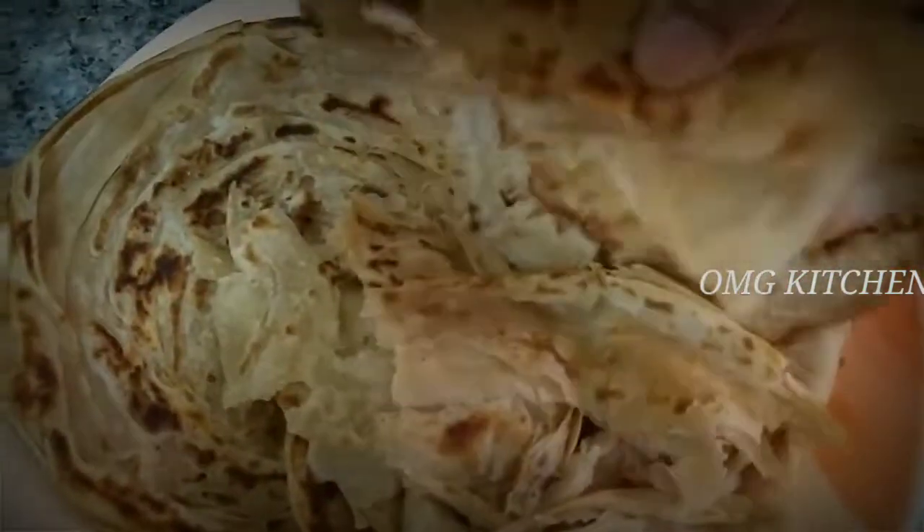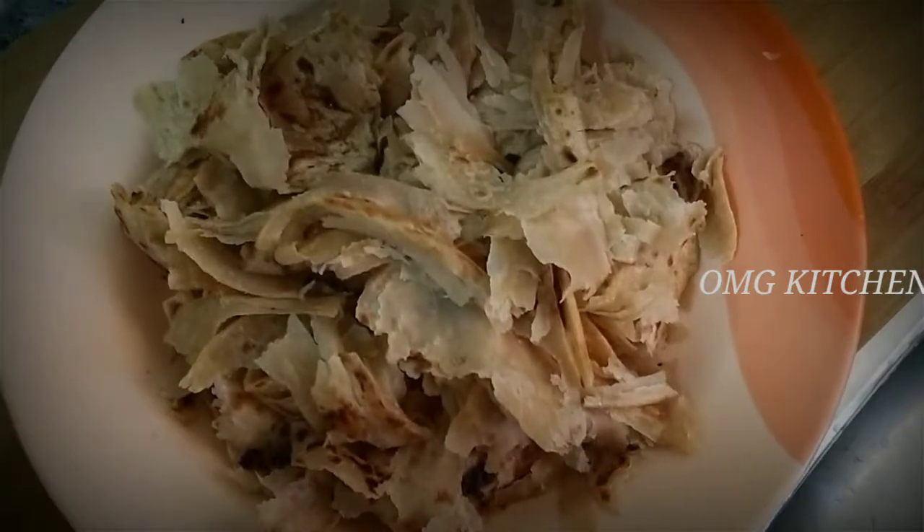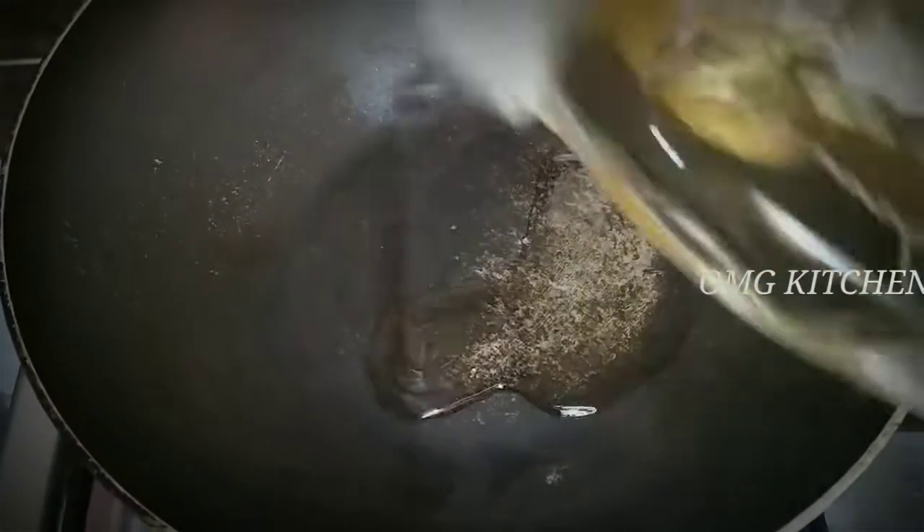I will add a little parattas in the mix. Add 3 spoons of parattas in the pot. Add 3 vengayas (onions) in the pot. Add a small paratta in the pot and add a nice flavor.